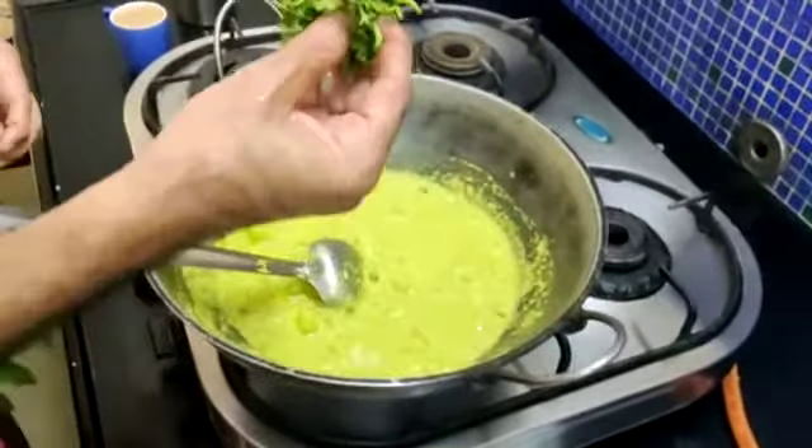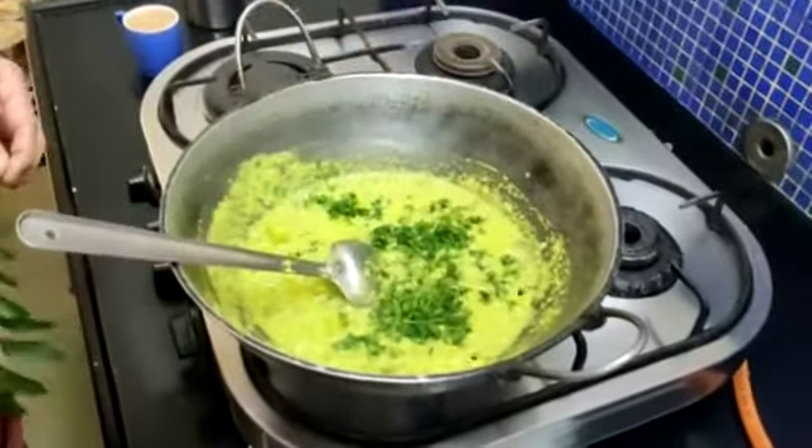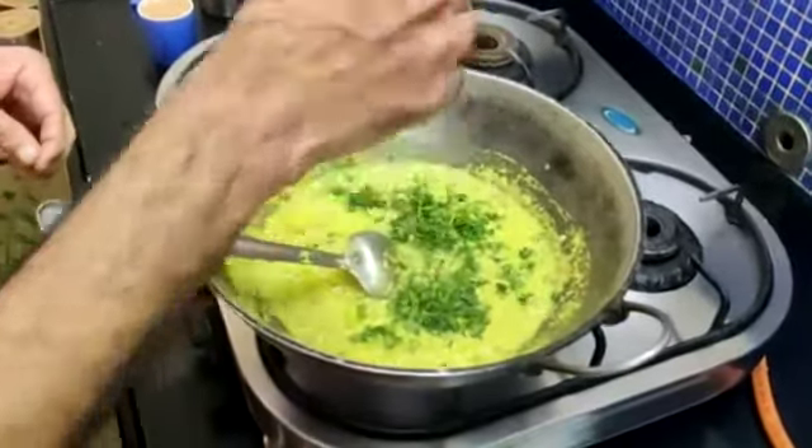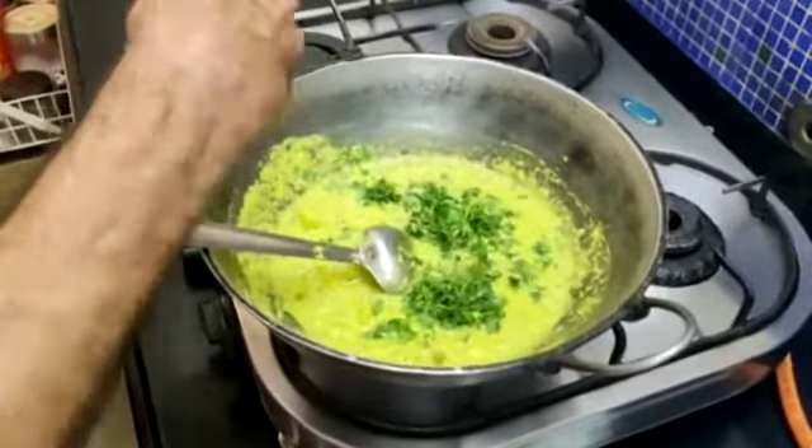Now while cooking, we will add some fresh coriander, and we will also add some fresh coriander at the end of making the curry. We will also add some curry leaves to the curry.